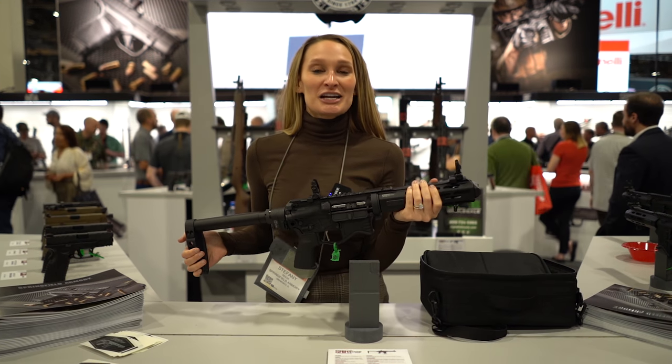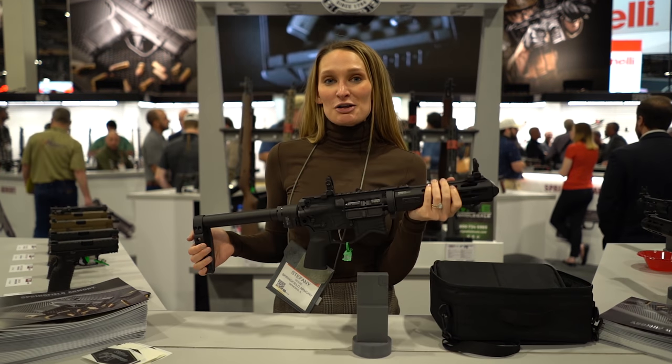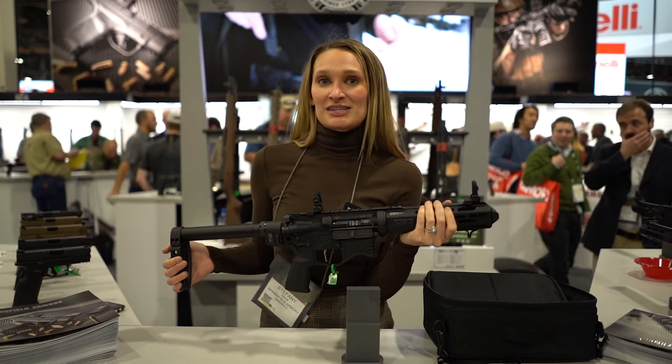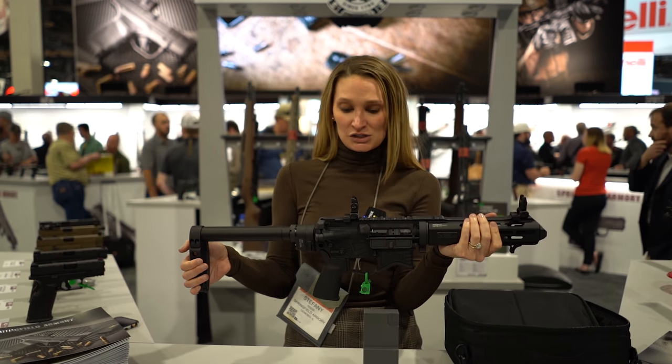Hi, I'm Stephanie Reese with Springfield Armory coming to you from our booth here at SHOT Show 2020. Let's talk a little bit about the Saint Edge EVAC. We actually just announced this a few days ago, and it is slated for release in spring of 2020, so it is coming soon.